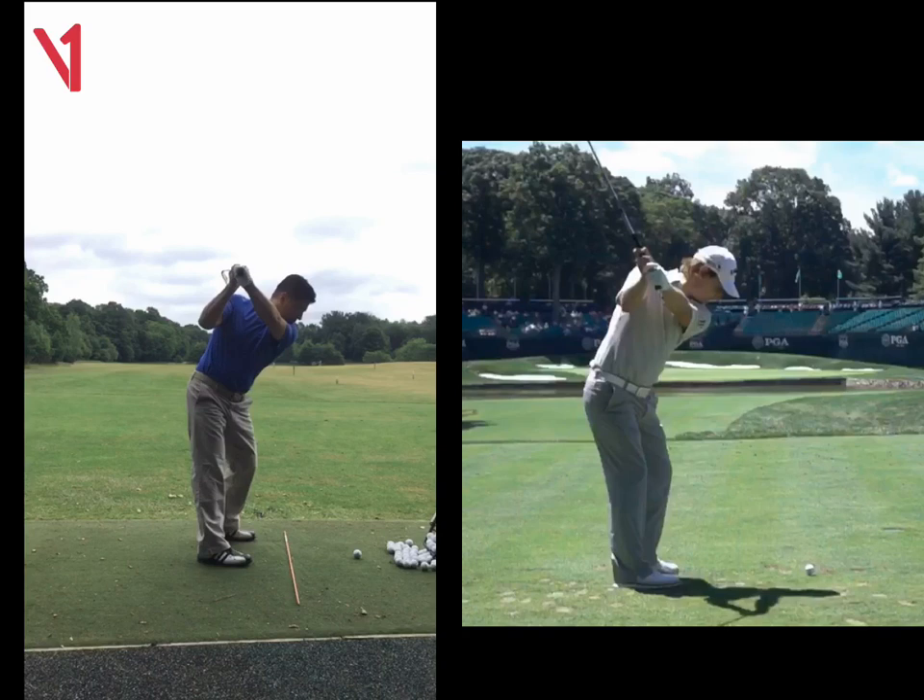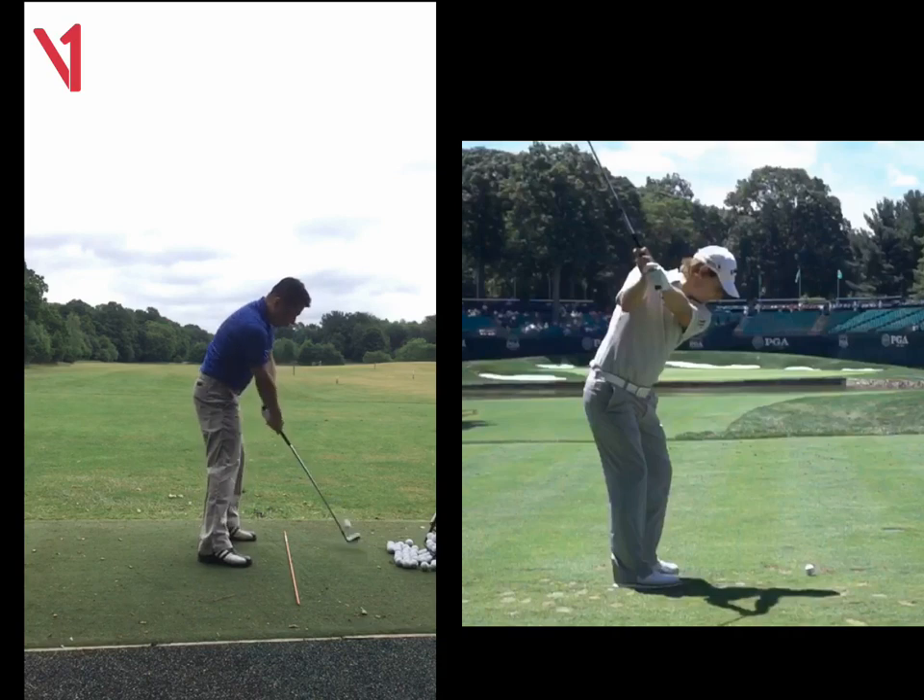Once you get to the top, I just want you to start to really work hard on turning your lower half as fast as you can through the shot. So even if you have a slight pause at the top at the moment, I really want you to rotate hard, because at the moment you can see when you're coming down, the club's pretty much on line. Nothing's really happening with the legs.